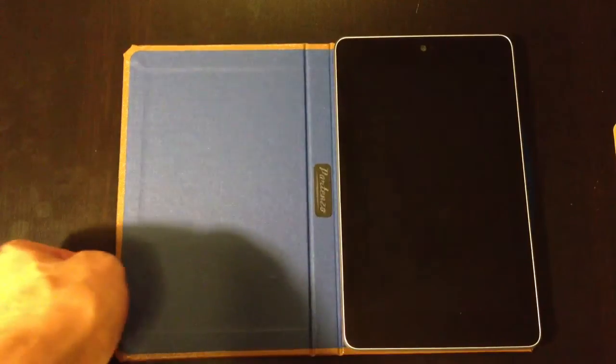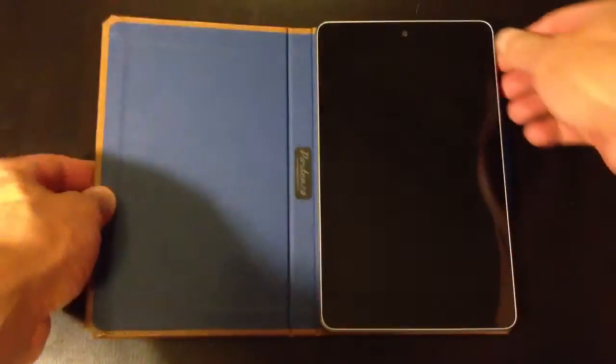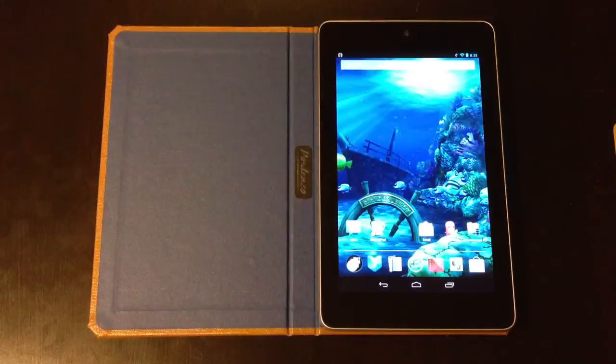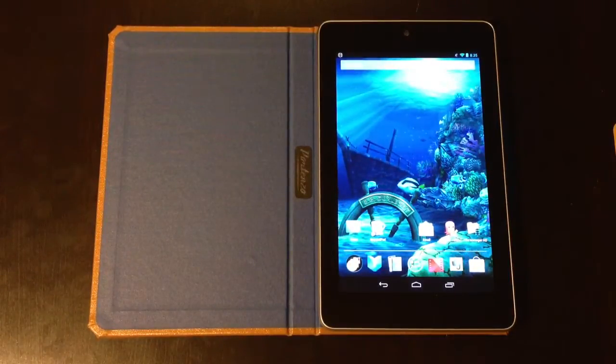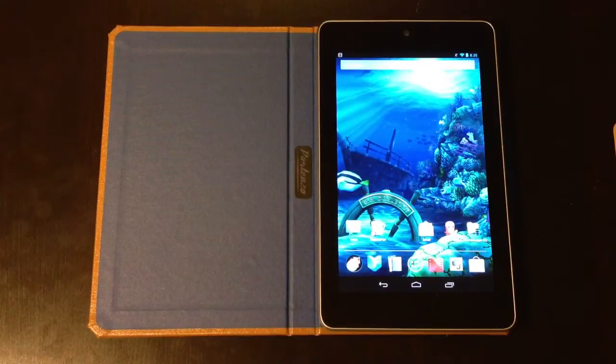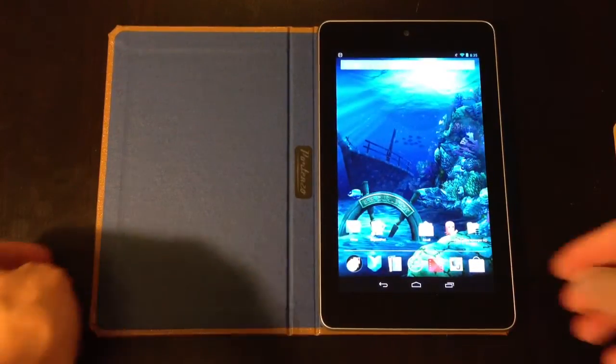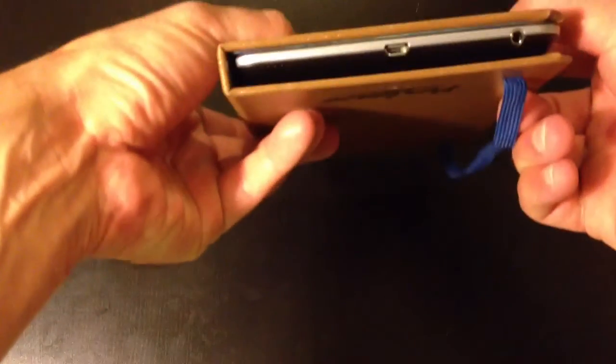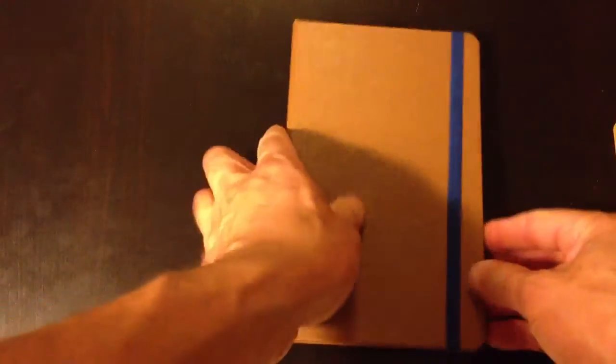Again, this is what it's supposed to do — when you close it, it turns off the screen; when you open it, it should turn on the Nexus 7. It is not doing that at this time. But this is the Portenzo hardback case for the Nexus 7 — a beautiful, beautifully designed case. Other than wishing the on-and-off feature would work, I'm in love with this case. Hope you enjoyed my review. Go ahead and take a look at some of our other reviews of different Nexus cases — we reviewed the Portenzo bookcase, the Dodo hardcover case, and now this one, the Portenzo hardback for the Nexus. Hope you enjoyed. Thanks.